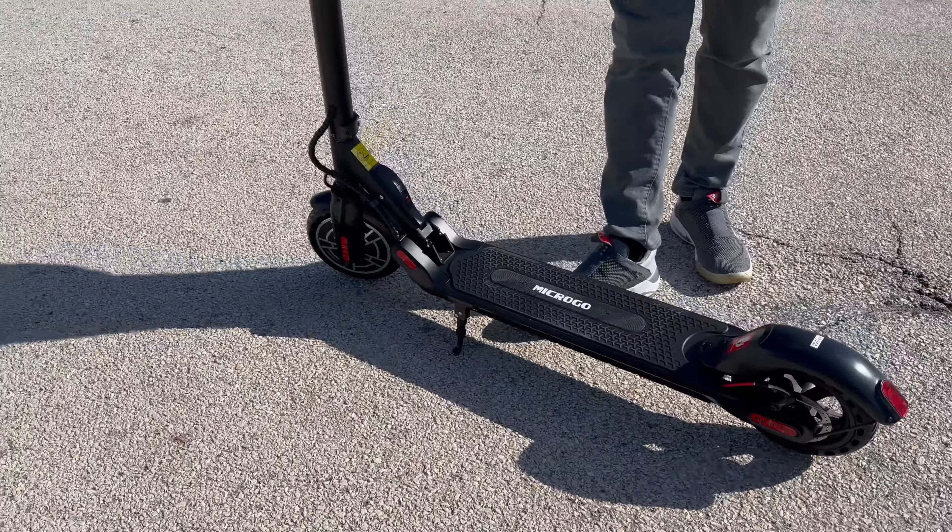Alright, so we're out here ready to go. Overall, it has a really nice design concept. You can go ahead and fold it up very easily. You do get some rubber tires that don't require air, which is really nice. And then you do get your simple control design concept.